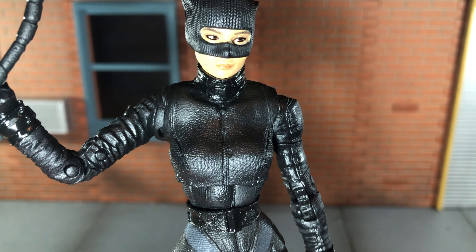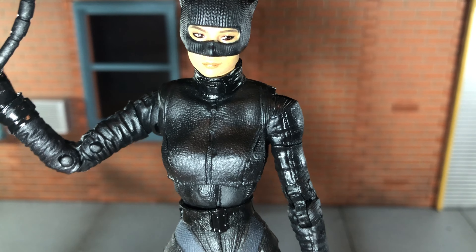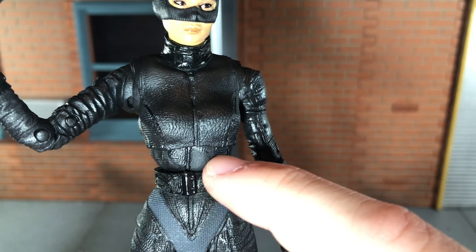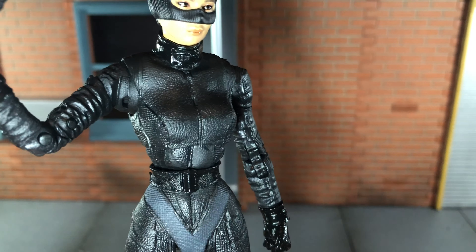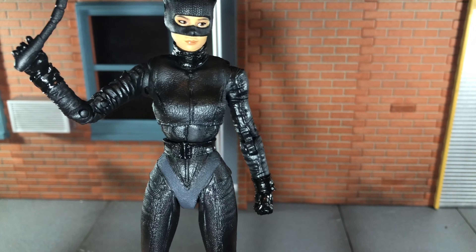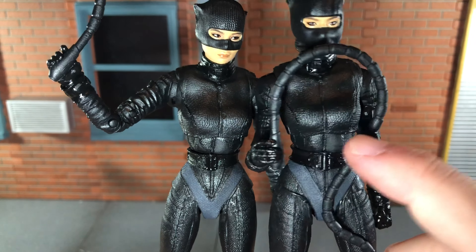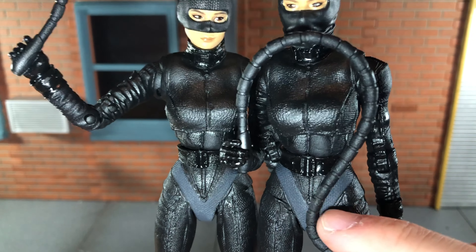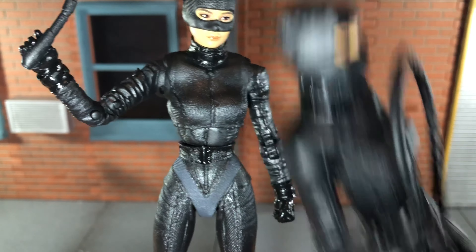She has some really nice sculpt detail to her suit. That leather texturing is really awesome. The zipper is sculpted really nicely. Down here on her stomach, she does have this weird part that's a little discolored — I'm not sure what that is. The bodies are pretty much the same, and this one actually has that same issue. I'm just now noticing it now that I'm holding it up to the light — right there. It has that same issue.